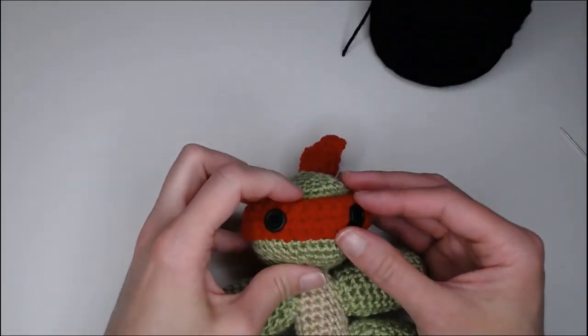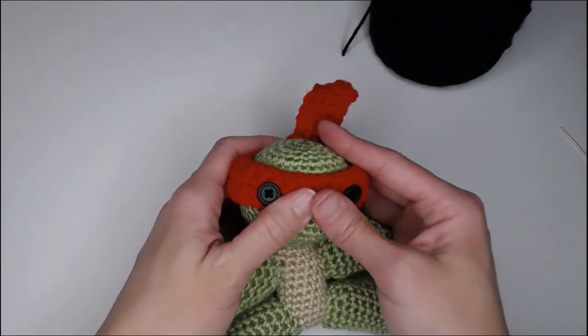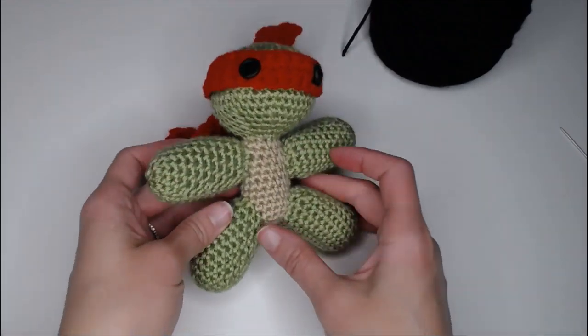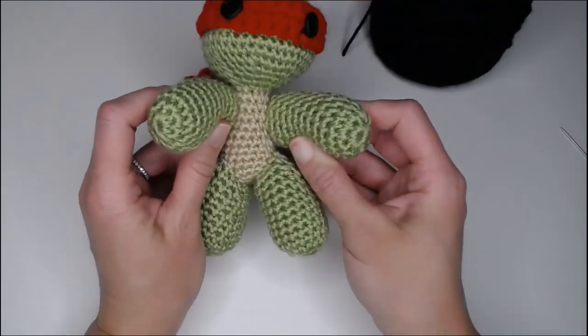Let's do our last eye — bravo, he looks awesome! There you go — there is your Teenage Mutant Ninja Turtle! Which one did you make? Did you make them all? These are so much fun to make. I really hope you had a great time making these Teenage Mutant Ninja Turtles. You might also really like the other videos linked here. I hope you had fun crocheting with me today, have a wonderful day, and I will see you in my next video — bye, guys!